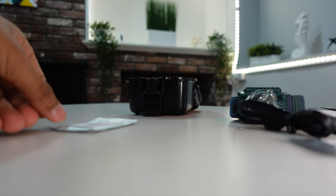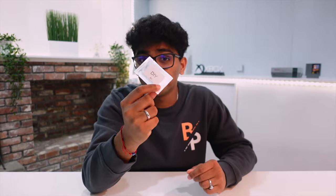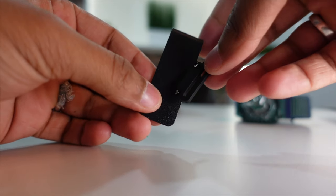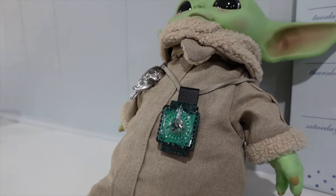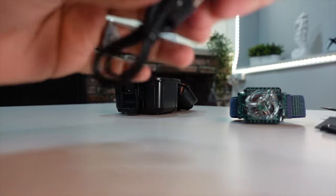You also get one refreshing and awakening brain incense tablet, which is just good for yourself, and a DIY tablet which means you can put your own scent into it — you can create a scent with essential oils. There's also something in a plastic bag which is the clip: you can remove the bands and clip the device onto your backpack, shirt, jacket, or anything like that. It's very versatile. You also get a USB-C to USB wire for charging.